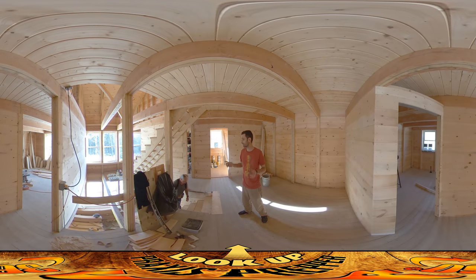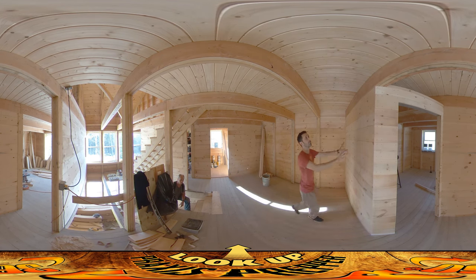Hey everybody, this is Praxis and today my dad is helping me out on set. If you look behind you to your right, I finished up this wall here. It came out really nicely. I'm really pleased with the way this wall came out, especially given how challenging all the angles were.